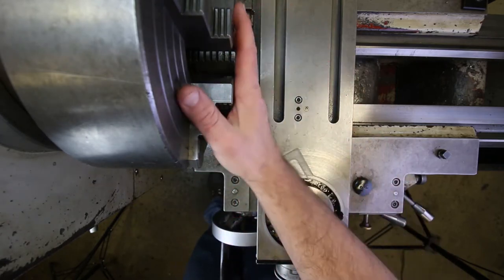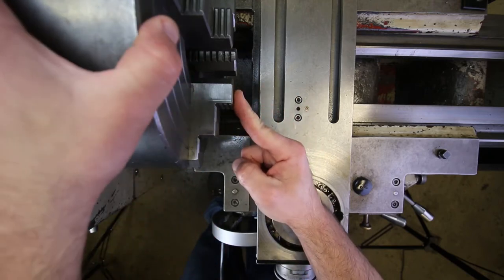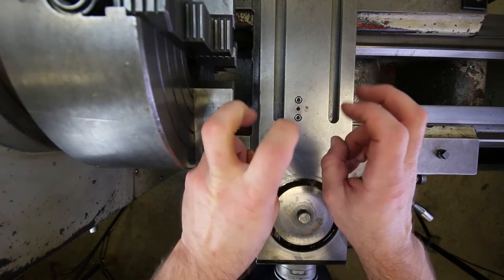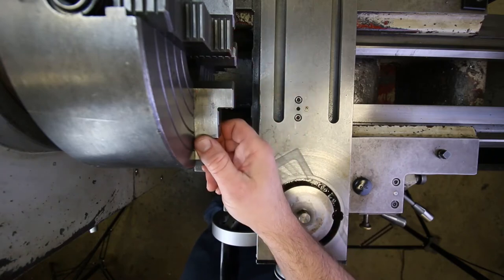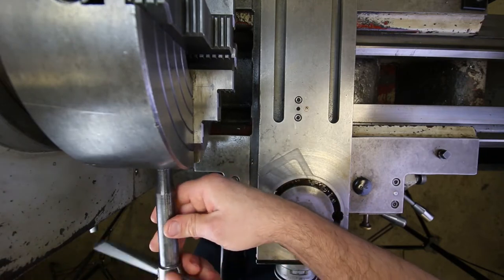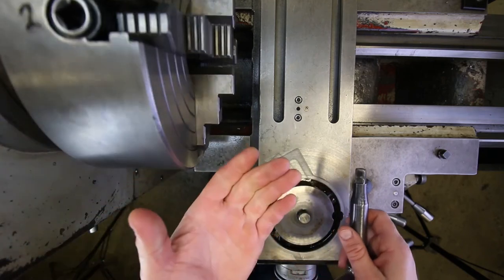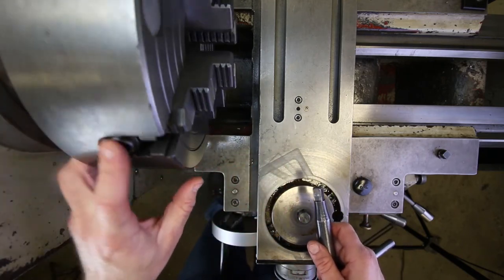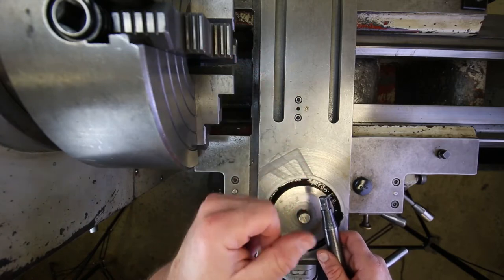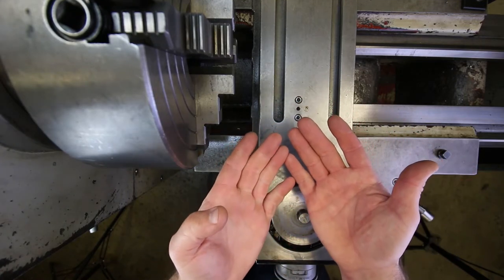Looking at this four jaw chuck on the spindle right now, what differentiates it from a three jaw chuck is not only that it has four jaws instead of three, but also that this is considered an independent chuck rather than a self-centering chuck. Each jaw moves independently — you move one jaw at a time and each one has its own screw. As opposed to a self-centering chuck where any screw you select moves a scroll plate on the back which moves all jaws together. It's relatively self-centering within a few thousandths of an inch, but not perfectly self-centering.